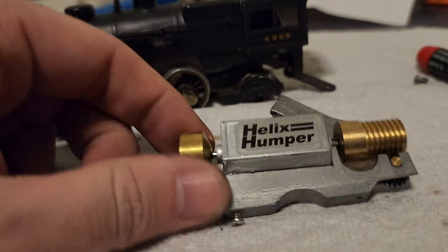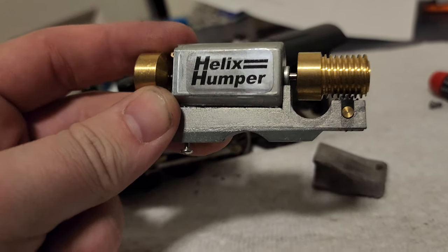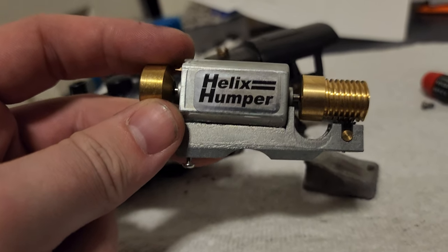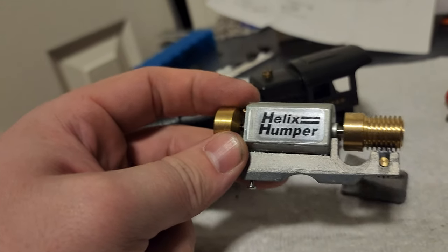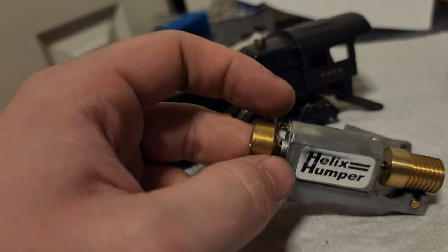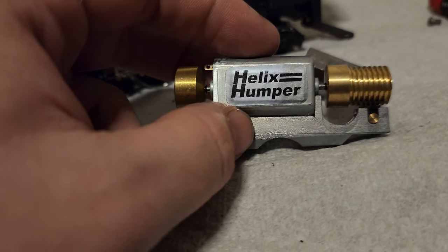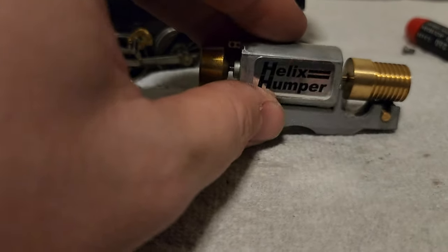These motors can go for upwards of $100 to $200. They are that important. These motors are canned motors. They are no longer made. They're very hard to find. I never thought I'd find one, let alone two. And I plan to collect a few of these up and put them in my Bowser Pennline fleet. Hopefully one day all my engines will be running on DCC.